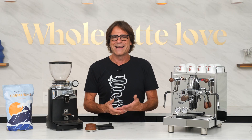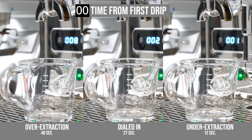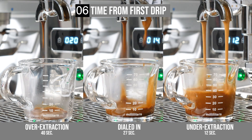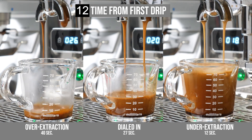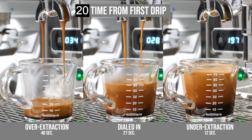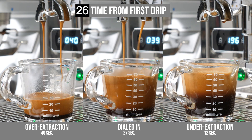I also want to touch on shot timing. The general guidance, sometimes called the golden rule, is that an espresso should extract in 20 to 30 seconds. I choose to time from first drip due to the different machine types I use and variables like longer duration, low-flow pre-infusions, but it's perfectly acceptable to time from pump-on if you prefer. Keep in mind timing is relative to your equipment — you can't assume a coffee pulled with the same timing on different equipment will taste the same. Timing is the most basic way of appraising an extraction, but you still need to be in the ballpark with timing when using a scale to do brew ratios.